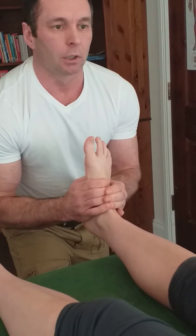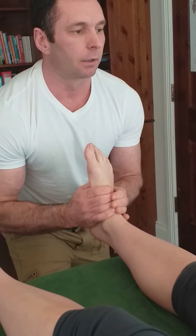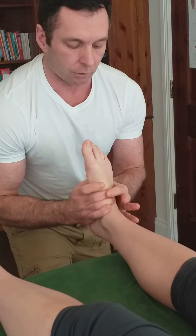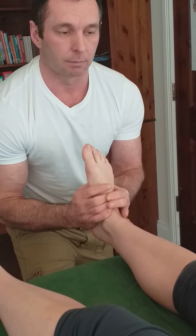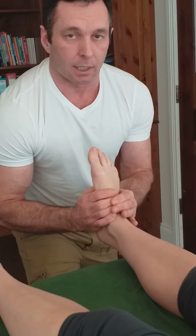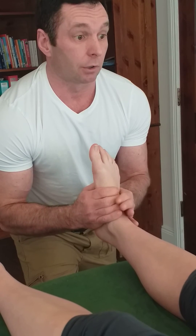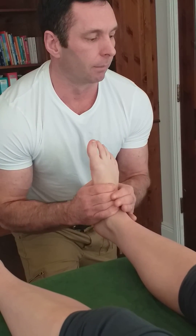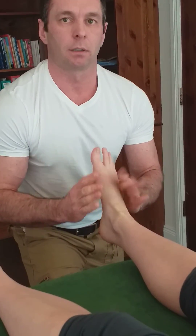I'm just going to traction the foot a little bit, and what I'm going to do is thrust in an inferior direction through the intermediate cuneiform whilst thrusting the metatarsals in an anterior or superior direction — adjusting the intermediate cuneiform. Like that. Okay, that's it.